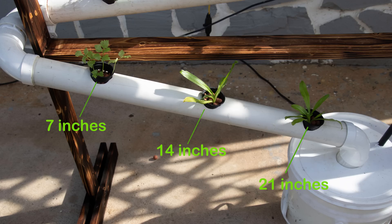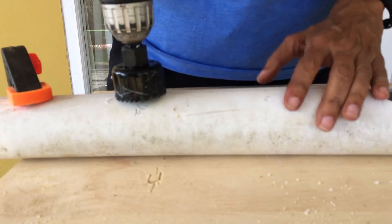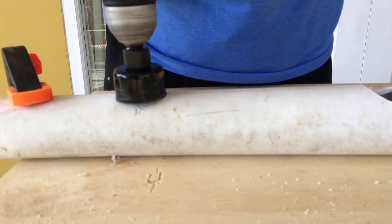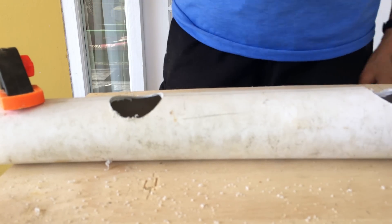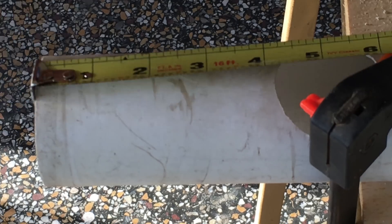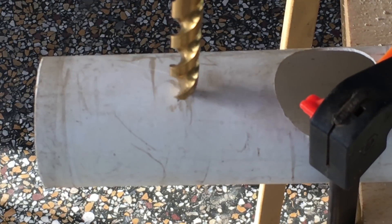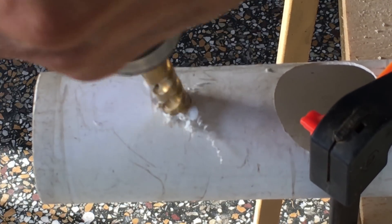For the 30 inch length, put markings at 7 inches, 14 inches, and 21 inches. After attaching the hole saw to the drill, begin drilling a pilot hole in the first mark. Do not drill straight through — switch the drill to reverse and drill through the pipe. This way it won't bind and break your pipe. Continue this process until all holes are drilled, then remove the debris using some sandpaper. Measure two and a half inches from the end of one of the 46 inch pieces and drill a half inch hole to accommodate your half inch tubing. Remember to sand the holes smooth.